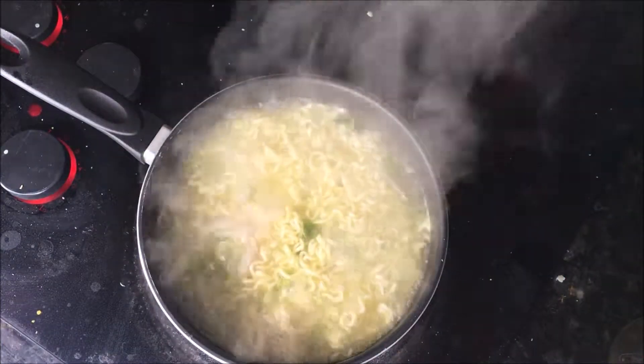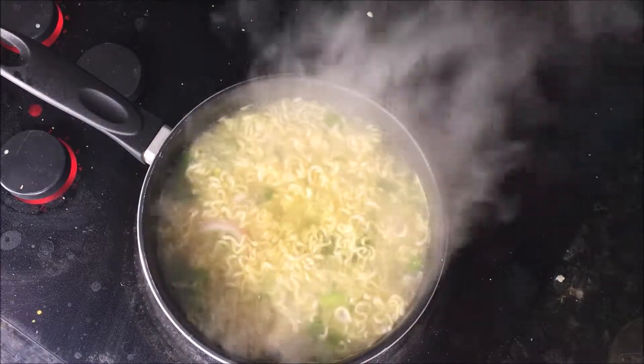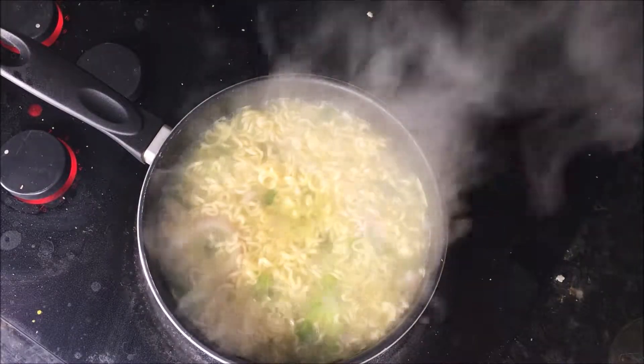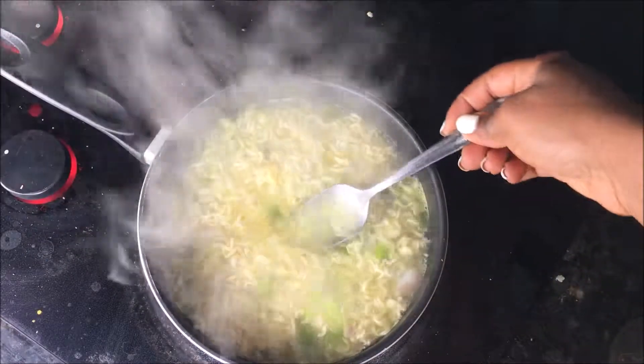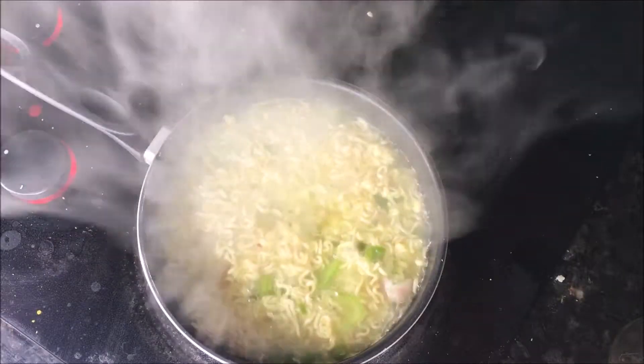I enjoy this recipe because it adds more vegetables, more nutrients to your soup and it makes it a lot tastier. First I gotta taste it.